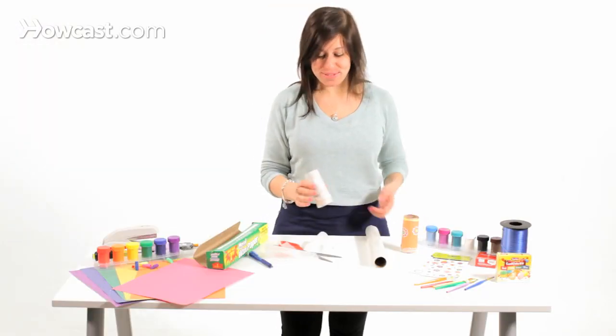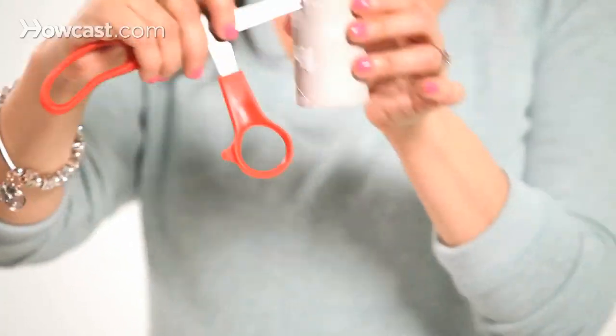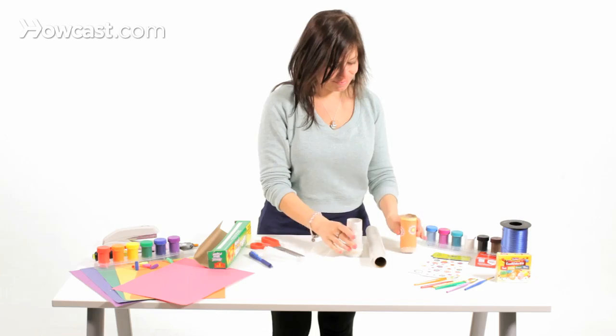That sounds pretty good! Finally, punch a hole in the top of the toilet paper tube with scissors — like this.